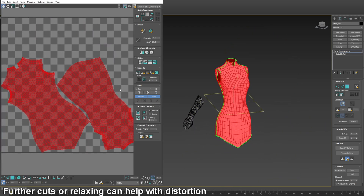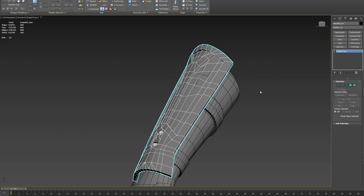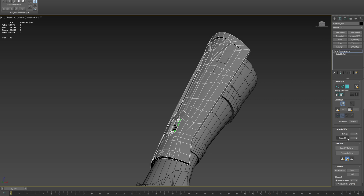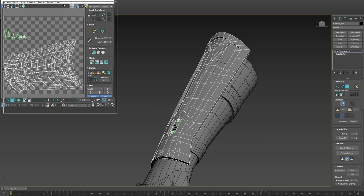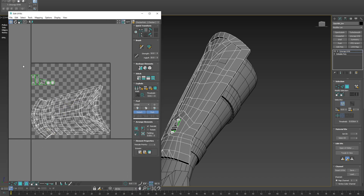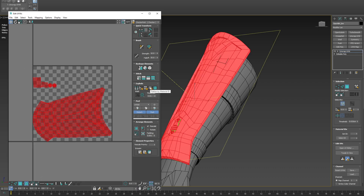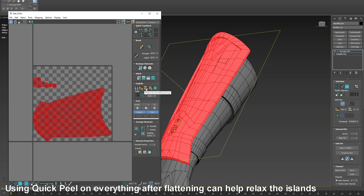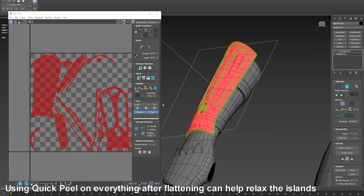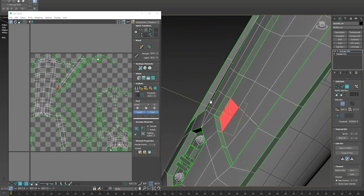Just like that, you get these results. I have another technique for an object like this — it's very fast. Using the Unwrap UVW modifier, there is an option to select everything and flatten by smoothing groups. If your mesh has smoothing groups, you can use this option and it will break all the different smoothing groups into their own islands.